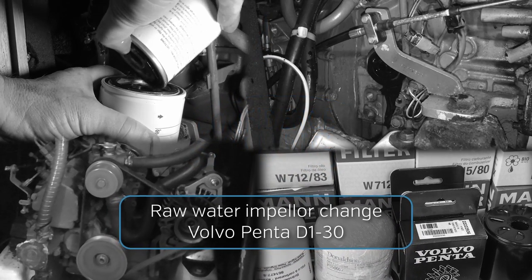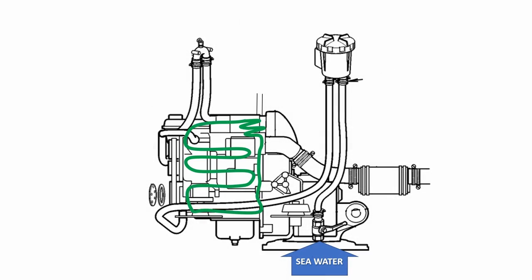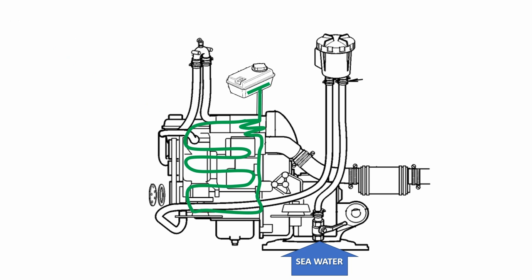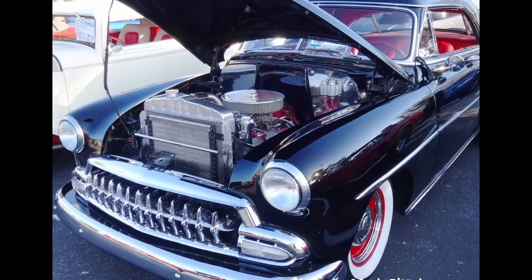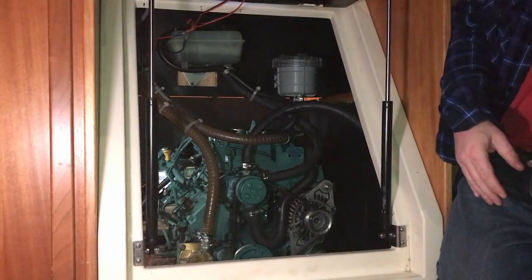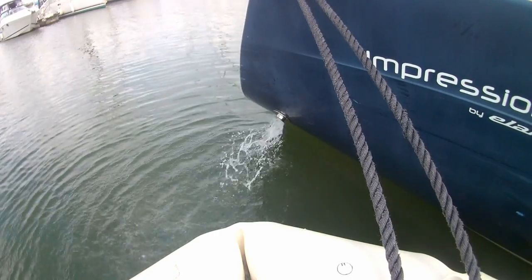Internal combustion engines need to be cooled, and most modern marine diesel engines use a sealed freshwater circuit for the principal job of cooling. This draws heat from the hottest parts of the engine, but then it needs to get rid of that heat. In your car this is done by the radiator, but an engine installed deep in the bowels of a boat doesn't have easy access to cool fresh air — but it does have easy access to water.